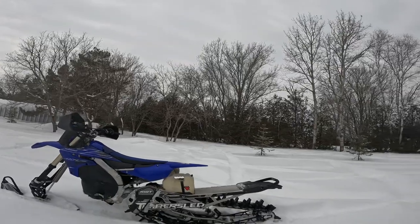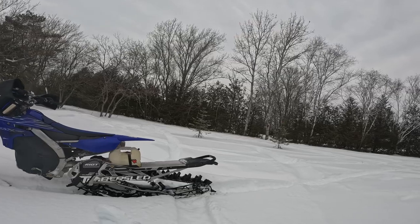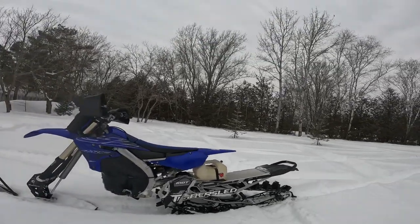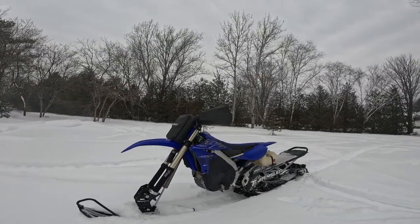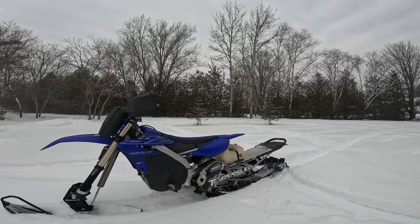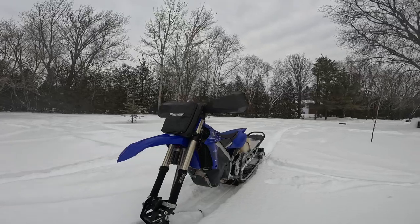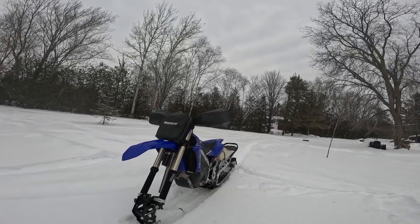It's running a Riot 3 with the IBP shocks — pretty good, can't complain. 3-inch paddles, 9-inch track, trio in the front. The engine is stock. There's a thermostat on it and heat bars.